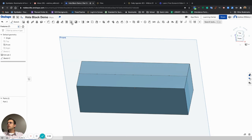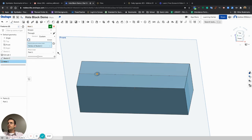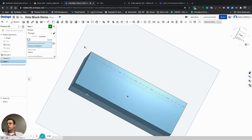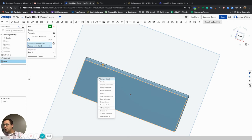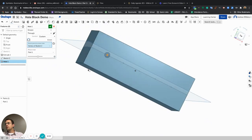Now I'm going to go into the hole feature. This is a 3D feature, so you find your 3D menu, find the hole feature, and this dialog will come up. The first type is a simple through hole. If I click on a point where I want to make that hole, right now it says it's a 6-millimeter hole, and since I chose a through hole it goes all the way through to the other side.